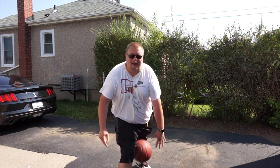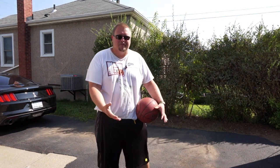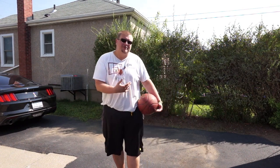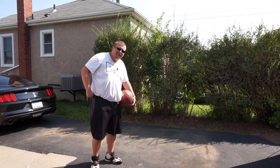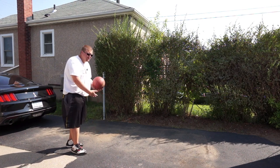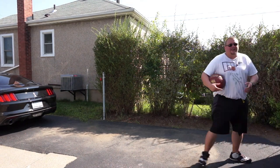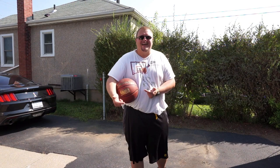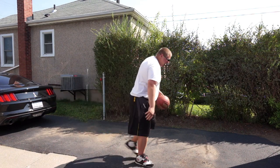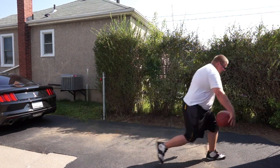It seems really easy when I'm doing it, but I bet your first time might be a bit more difficult. I hope these tips help you. Another tip that helped me when I was younger is walking and doing it. You want to be able to walk — this driveway isn't exactly level, but we're going to try it anyway. You just walk just like that. You can go slow, you can go fast — it's up to you. You can even go from behind your leg as well. It's okay if you mess up.